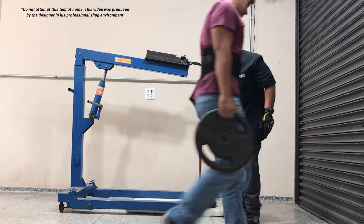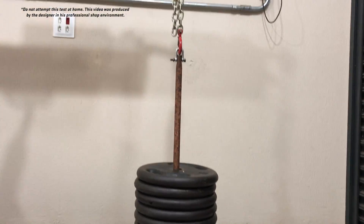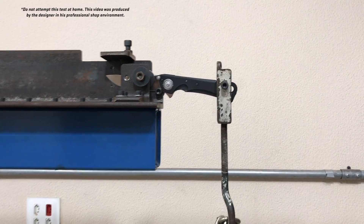When you add the second bolt, that makes the folder super strong. It has a ramp, so it works more as adjustment — so you can get rid of the blade play — but it also adds to the strength, and that's why that bolt is so strong.